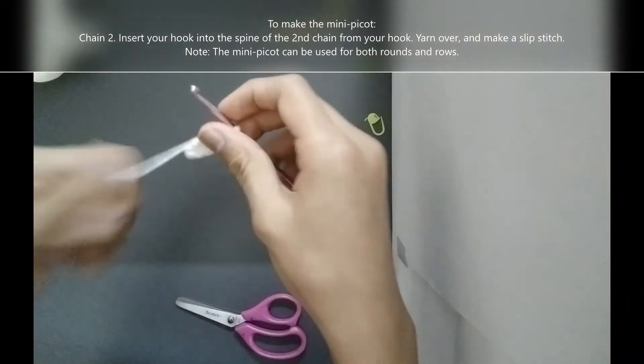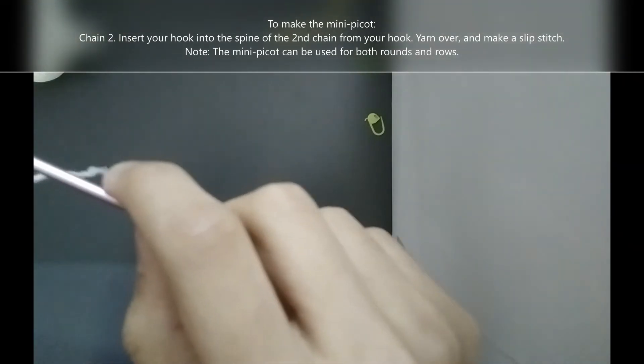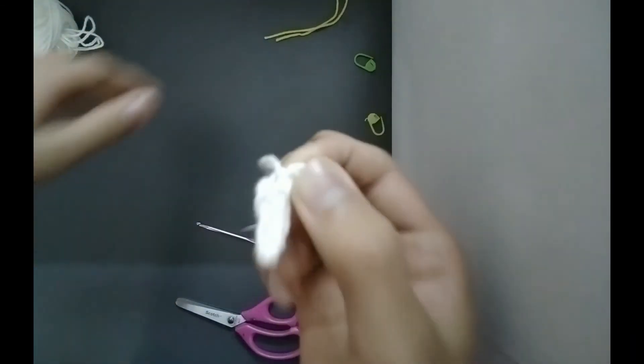Cut your yarn, chain 1 and pull it all the way through. You have now learned how to make the mini pico. It creates a small spike like this.